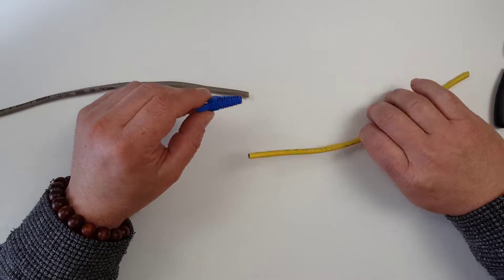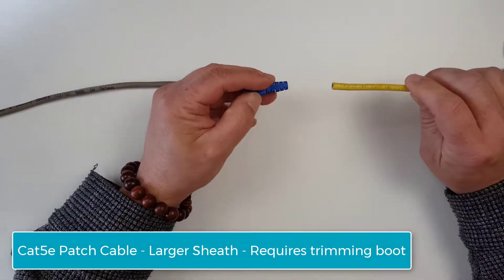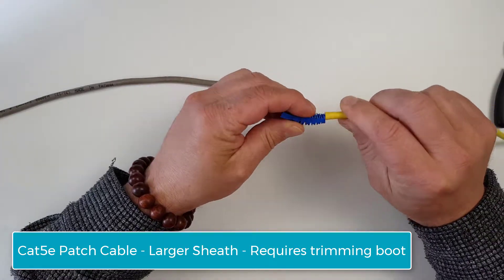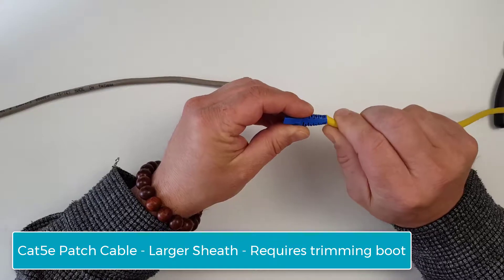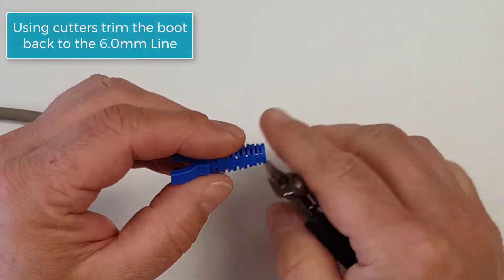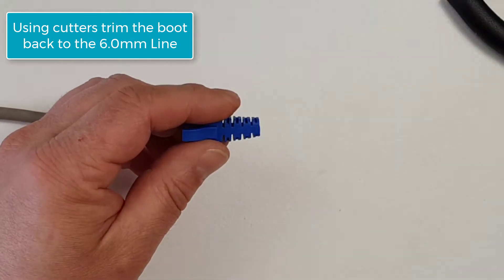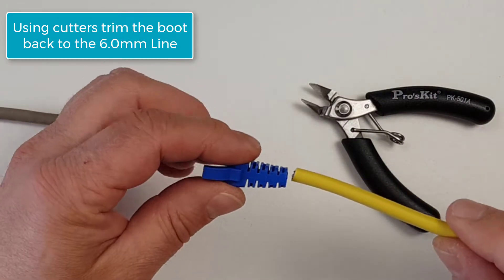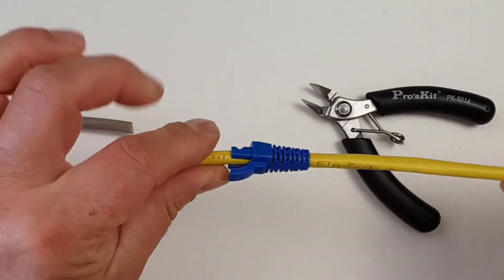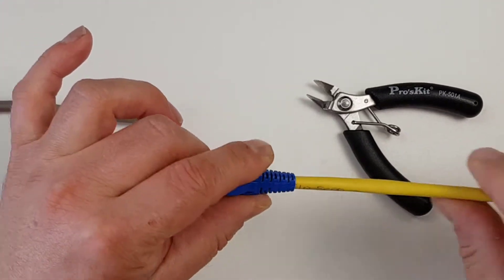Next we have some Cat5e patch cable which has just got a larger sheath on it, making it a little bit more difficult. So we're going to cut this back to our 6mm sizing, and after we've done that we can see that it fits nicely onto that Cat5e patch cord cable.